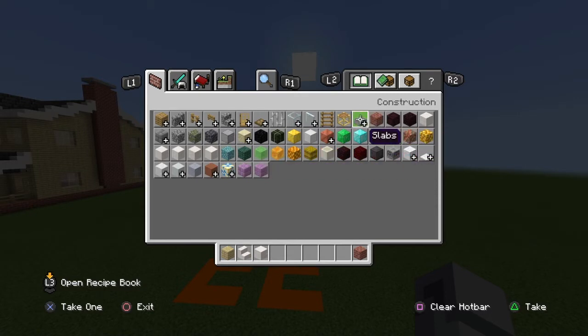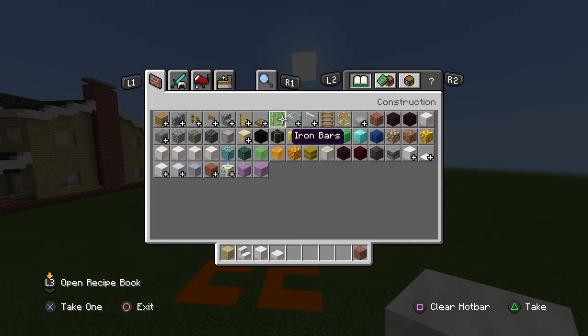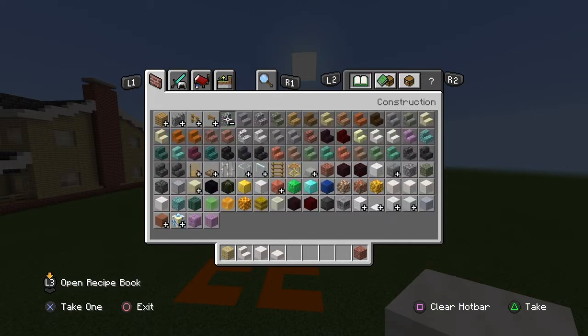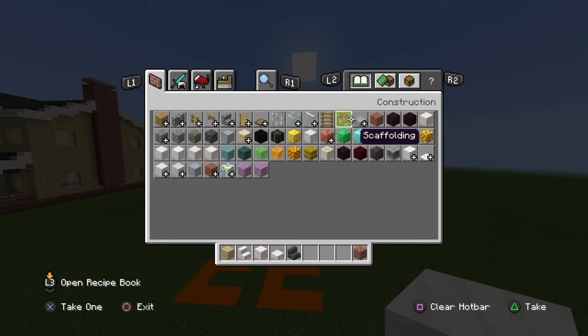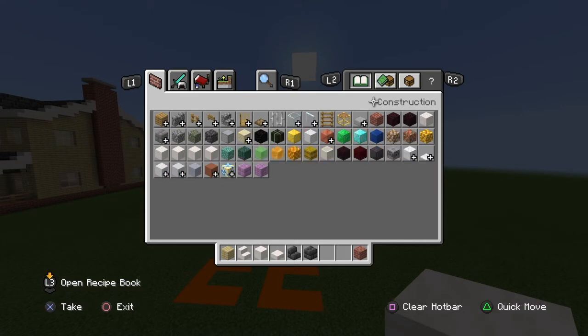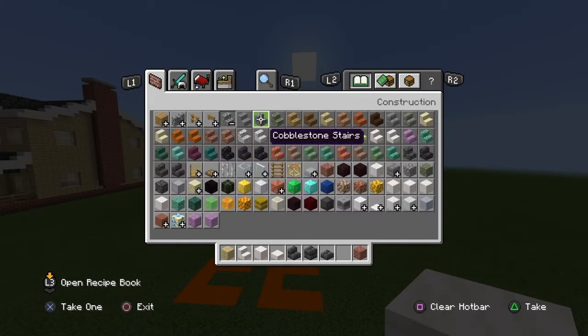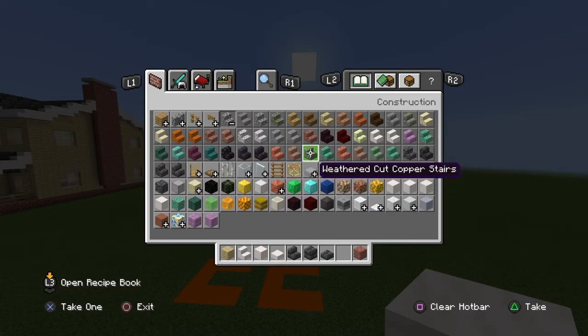You'll also need deep slate brick stairs, deep slate bricks, deep slate brick slabs, brick stairs, and smooth stone slabs.